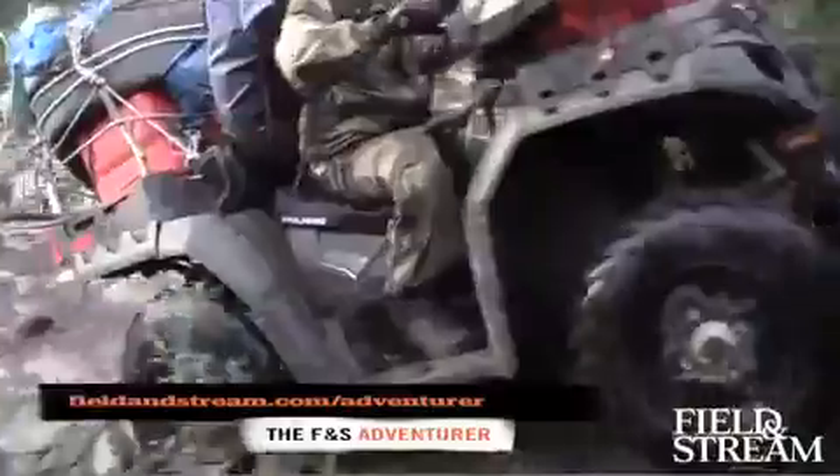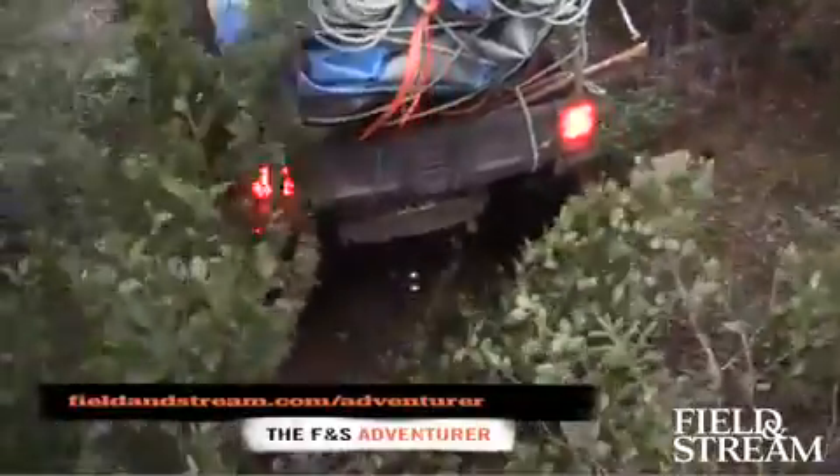For the complete story, log on to fieldandstream.com forward slash adventure. Alright, pull off.